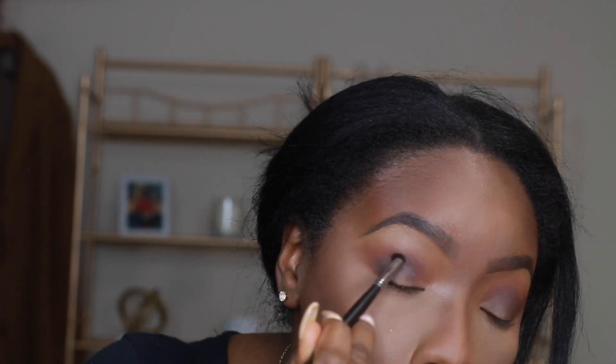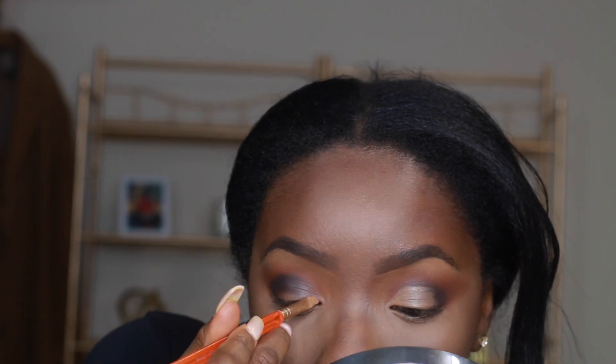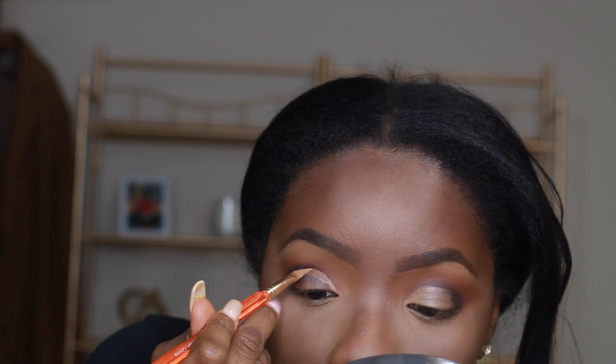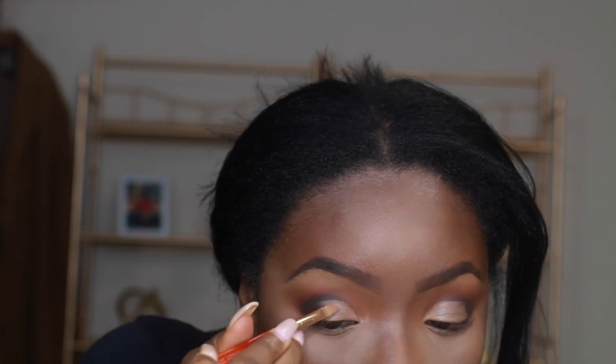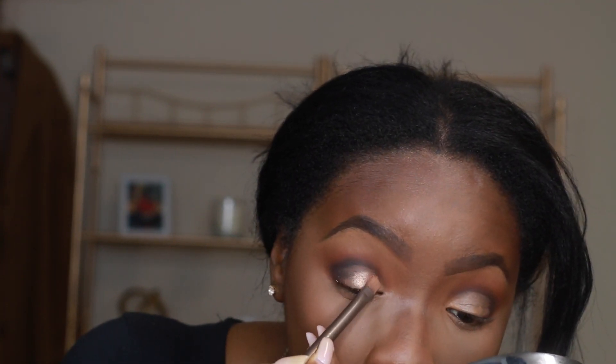I'm going to use a smaller brush and the black shade from my Morphe 35B palette and add that to my crease. Now I'm taking a small flat angle brush to carve out my lid using the LA Girl Pro Concealer in shade 4. Then I'm lightly blending it out but not too much so I can keep that black shade in the crease.